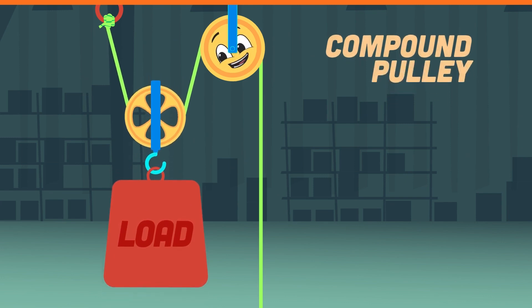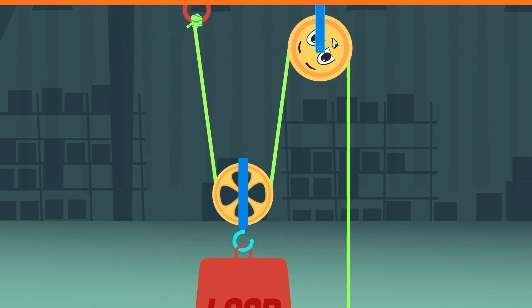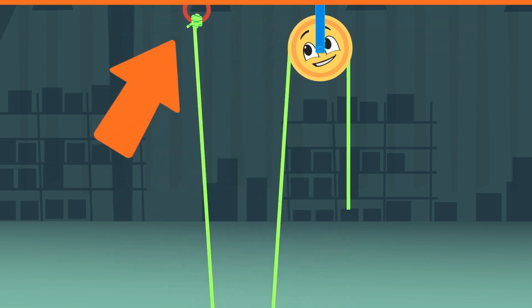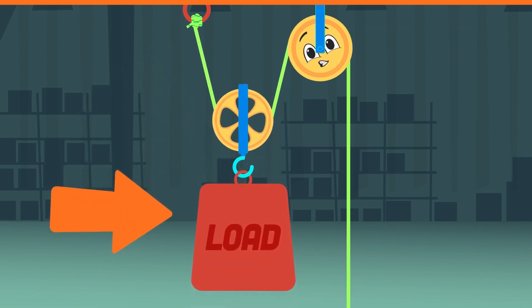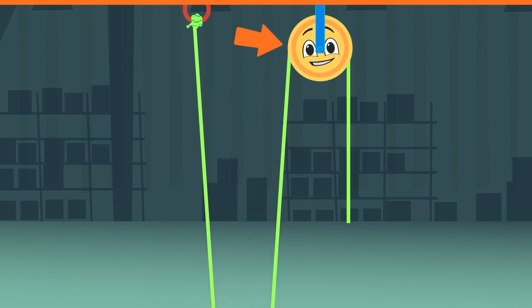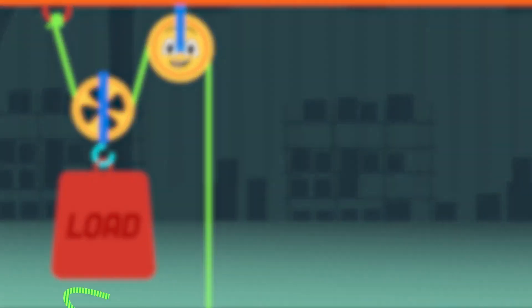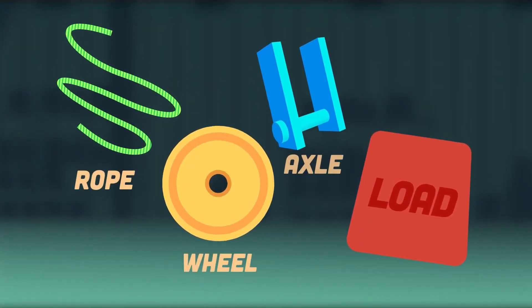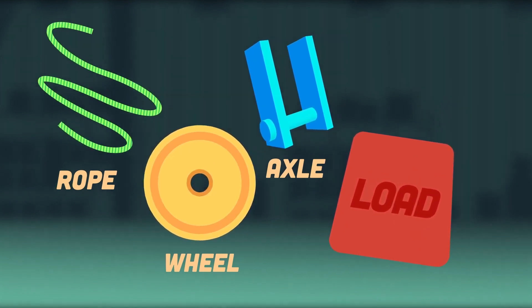The compound pulley combines the fixed and the movable pulleys. Here's the rope — it's attached to the board above, running through the first pulley that's attached to the weight of the load. The rope then moves up through the fixed pulley. As the effort is pulled, it lifts the load up in the air. The effort of this pulley is half the weight of the load, which makes it easier to pull a heavy load. All these pulleys have a rope, wheel, axle, and a load.